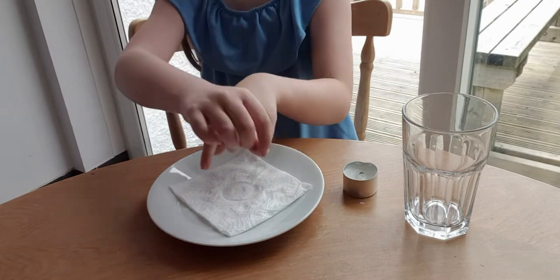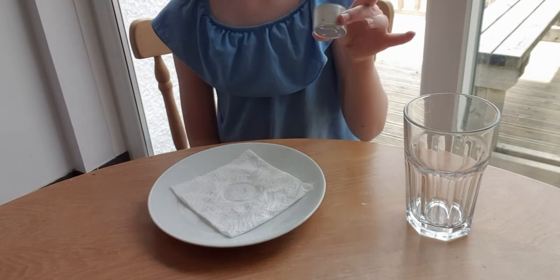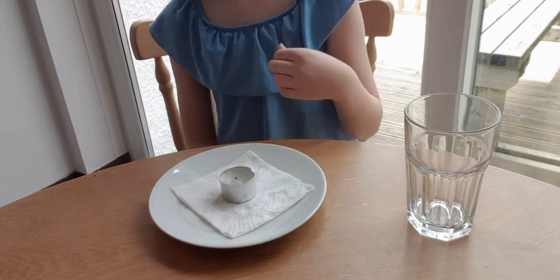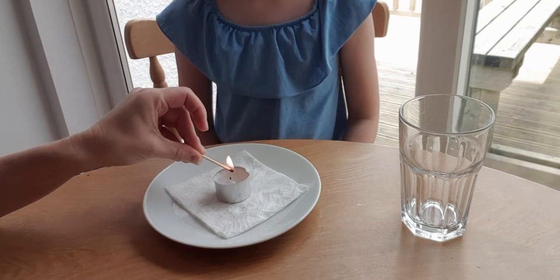Fold a piece of kitchen roll into quarters and dampen it with water. Place a candle in the centre of the kitchen roll on a plate and light it. An adult should always light the candle.